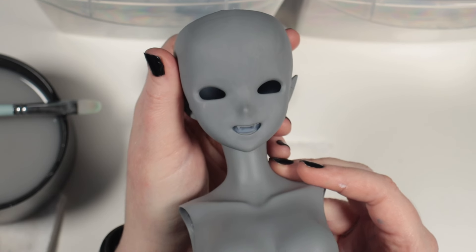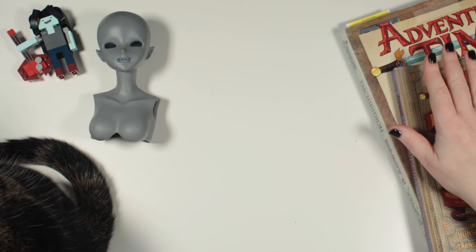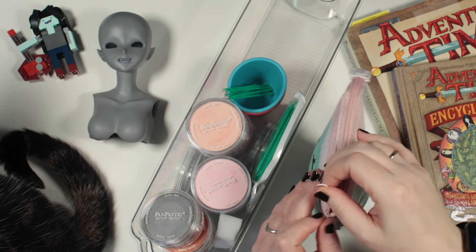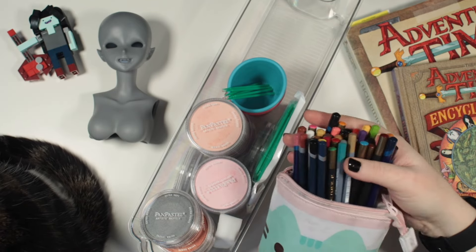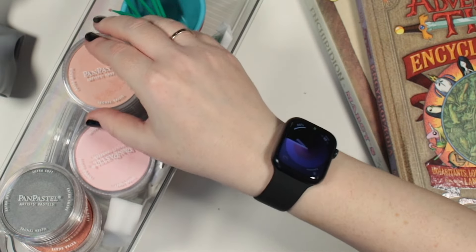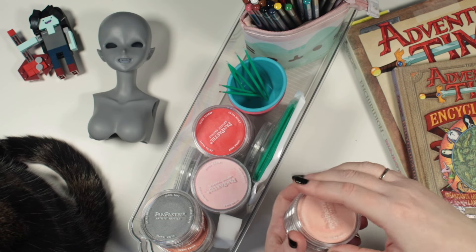This will only be my second SmartDoll face-up, so I'm not super confident yet in the eye designs, but I sketched out a couple of ideas. With a cat visitor on my desk, I look out my usual face-up materials: a collection of watercolour pencils of various brands, some super tiny Q-tips, soft rounded make-up brushes, and my collection of pan pastels. The quality of these are second to none, and so easy to apply.